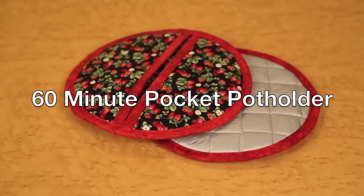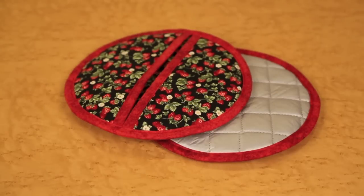Create these 60-minute pocket potholders that feature finger pockets for added protection. You can coordinate them with your kitchen decor or give them as gifts.